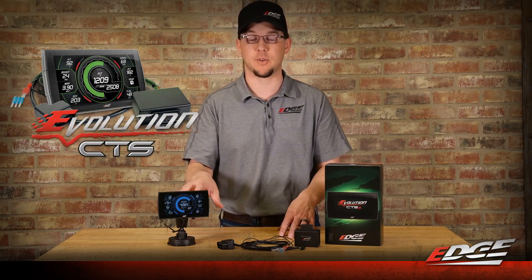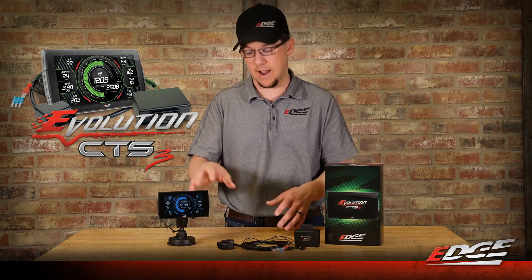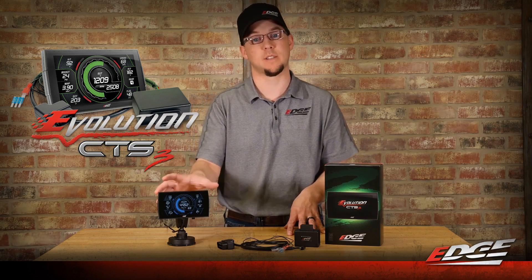Using that same technology, we have now transitioned that tuning into our popular Evolution CTS3 device. You get the exact same tuning that's offered in the EVO HT2 handheld, but it's now housed inside our On-Dash CTS3 monitor. So you get the tuning and monitoring all in one from this one device.